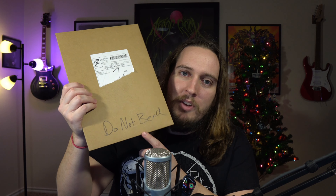I dig the packaging on this — I'm always a fan of things not getting damaged in the mail. It even says on here 'do not bend,' so I don't know if that's in Dan Hausen's script or by his assistant, but it's not bent, which is very awesome. So here we go.